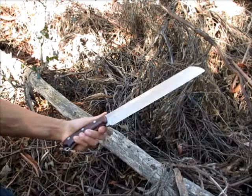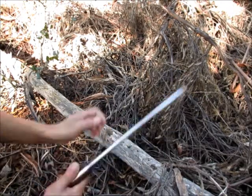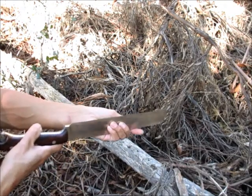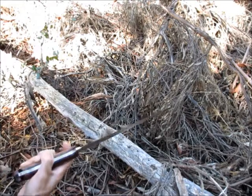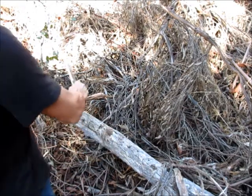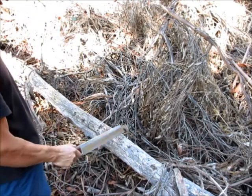Cocobolo wood handle, stainless steel Colby, and sharpening — it's sharp and fairly true. A pretty clean apex. This is a dead fall eucalyptus and it's been down for about three years.